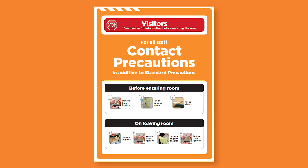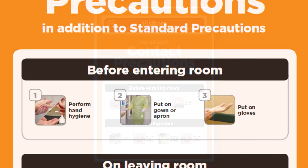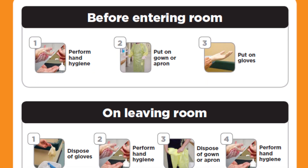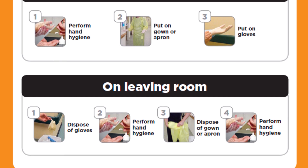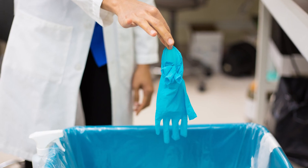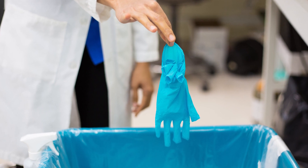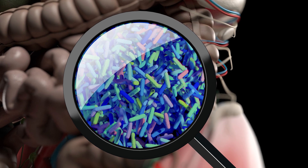The current official guidelines for patient contact precautions in Australian hospitals prescribe the wearing of aprons and gloves regardless of the type of anticipated patient contact. This results in the unnecessary use of thousands of disposable gloves and aprons each year and can actually promote the spread of contamination.